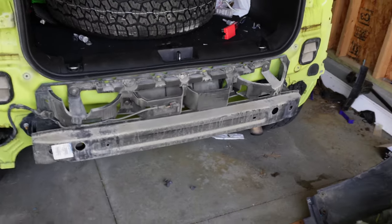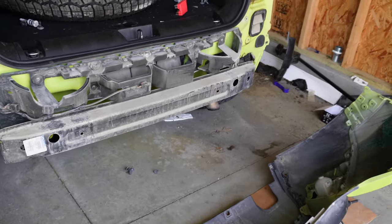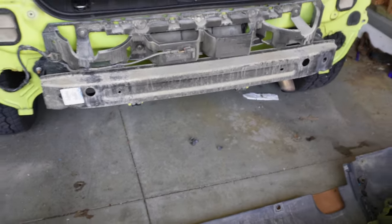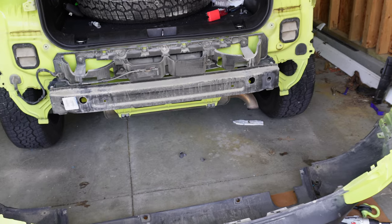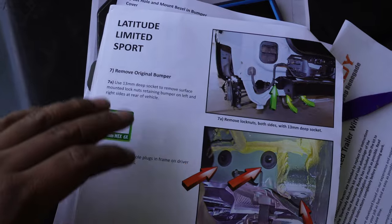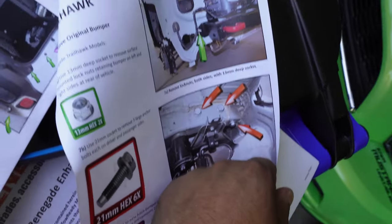I was able to get the bumper off — no real struggle, came out pretty nicely. I should mention that depending on your model you may have a couple of extra connectors, so be aware of that. Now we're going to start removing the bumper itself and then we can finally install the new one. I really like how the instructions cover specific models: Latitude, Sport, Limited, and then separately Trailhawk only.